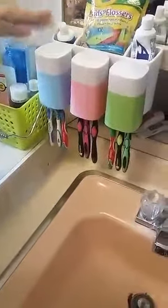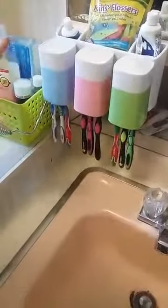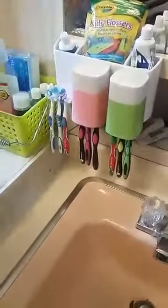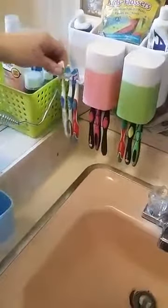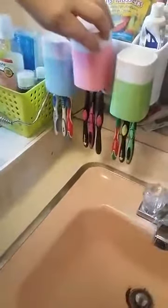The adhesive strip sticks right to any clean flat surface, and this is perfect for us right where we need it. The cups simply slide up, it'll fit any size toothbrush, and it slides right back in.